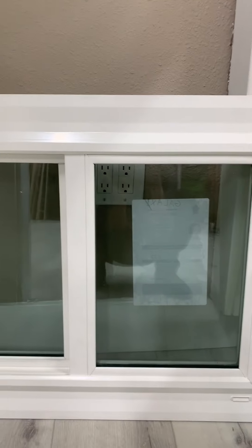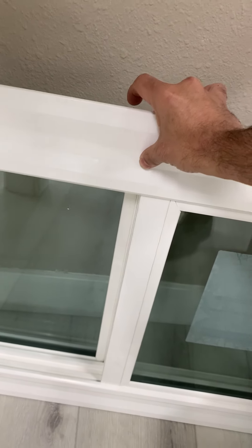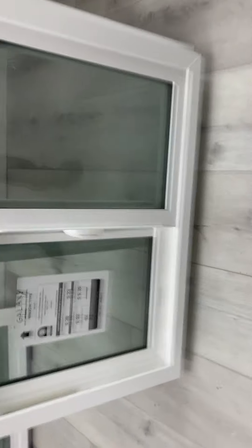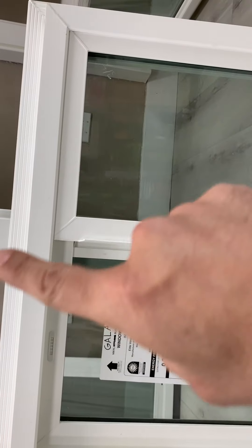As you can see, you have an even sight line from the outside. The frame is thick because this window at the moment is with a retrofit frame. If it's not retrofit, you won't have that extra frame portion. And the inside of that same window will look like this.